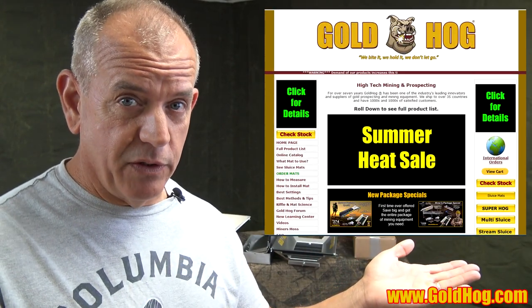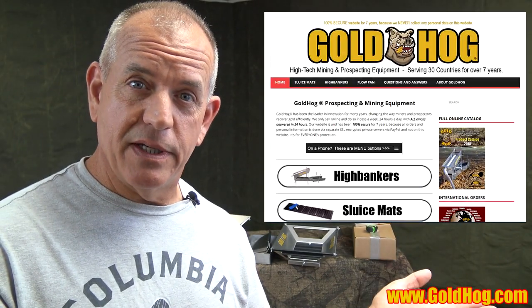One thing I'll say real quickly is that I don't know, if you're watching this video, what website you're on. As of November 2018, we hope to have the new website up. If the website looks like this, you're still on the old website. If the website looks like this, then you're on the new website.